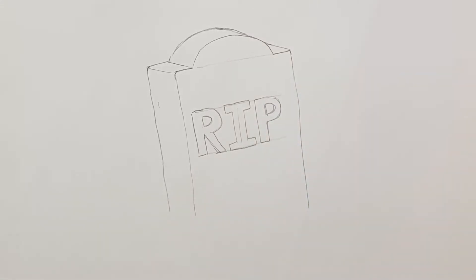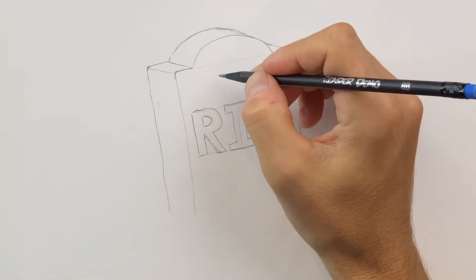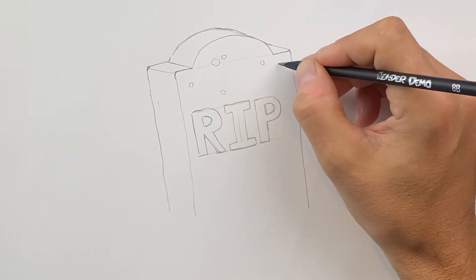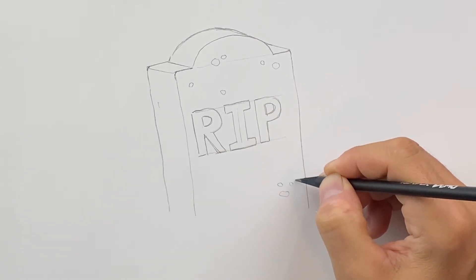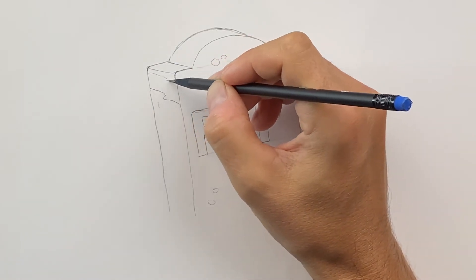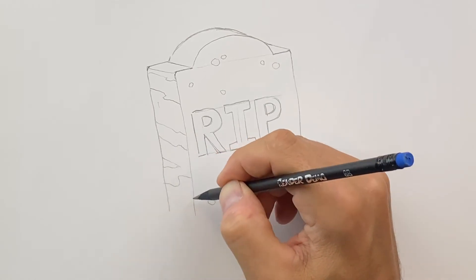Okay, so we have R.I.P. Then I'll go and add some little rocky, circular shapes here — and I don't want them to be perfect circles. I want them to be a little jaggedy because this is a stone and it has some stony shapes. And then if you want, we can add some little lines here, like veins of the stone, kind of a marbleized kind of thing. Just draw a few lines — something like that — and these can just be random shapes.